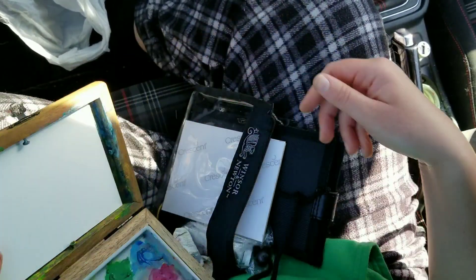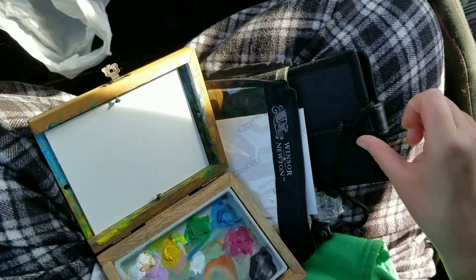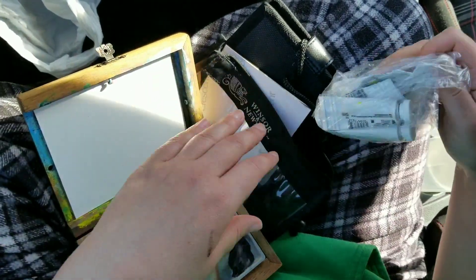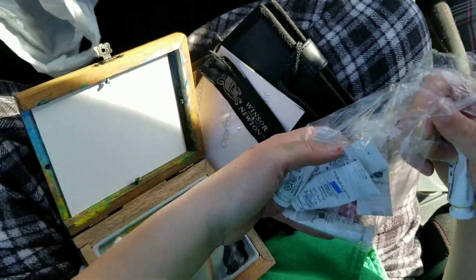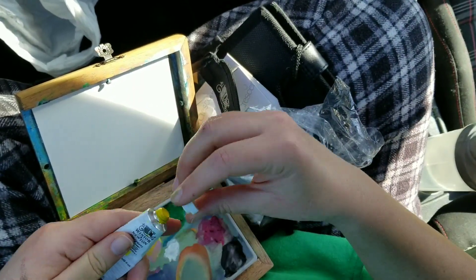It is the 12th. It is Easter. And I am in my car with my little pocket box — I love this little pocket box so much, you guys. I don't know what I would do without it. It's so tiny and handy and wonderful in every way. And I've got my gouache, and I'm painting on illustration board. I don't know if I've mentioned that before.